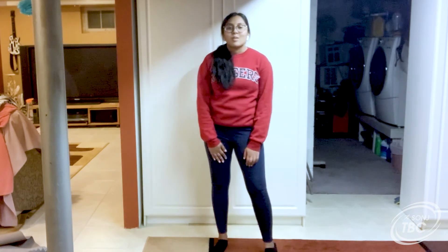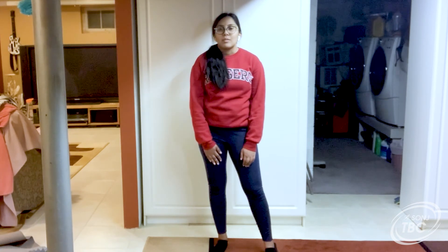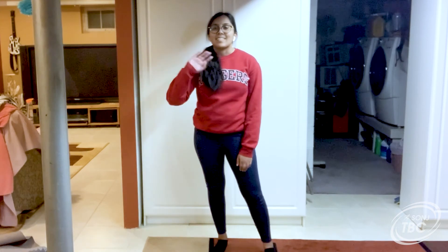Thank you guys so much for joining me on today's workout. Remember to submit your code words. I hope you guys have a great day. Stay active. Bye-bye.